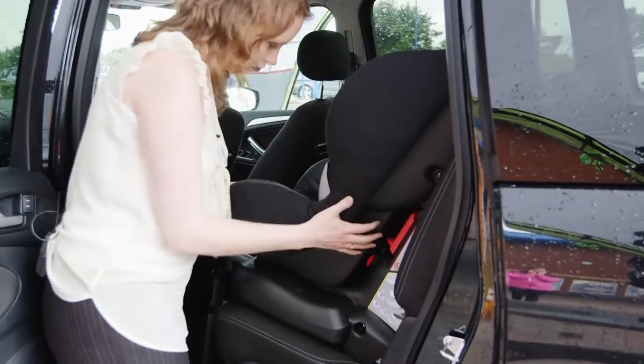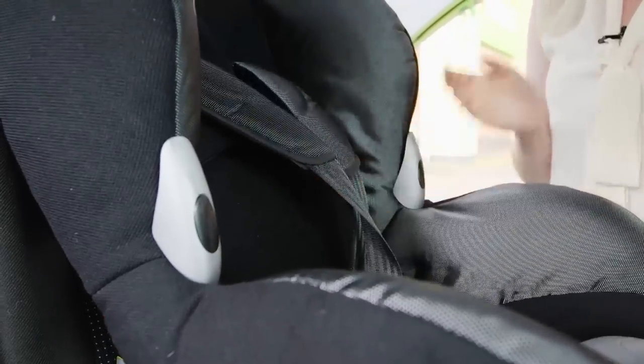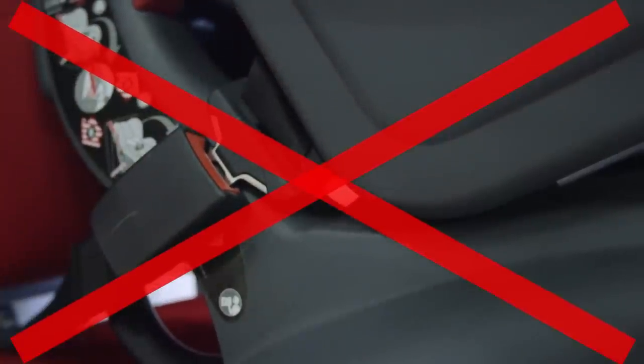We recommend testing the seat before you put your child in by pulling on the internal harness. Make sure that the buckle doesn't bend around the shell of the child car seat, as this will put pressure on it, causing it to fail in a crash.